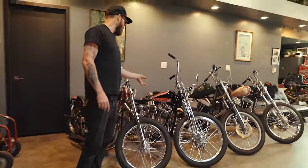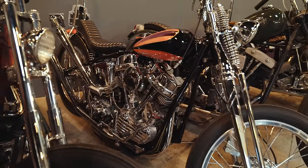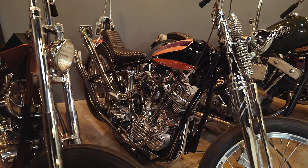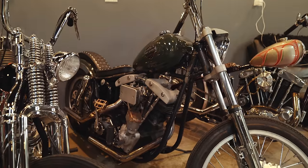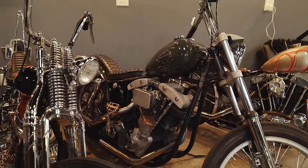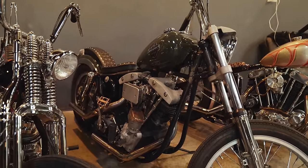This one's a '57, same thing — it's sort of a hodgepodge of stuff. This is an '84 shovel head. This thing kind of gets overlooked a lot because it's just sort of pretty mild looking, but it's pretty highly customized.